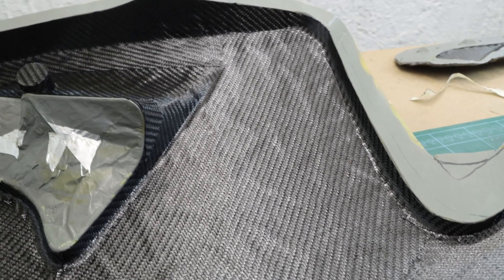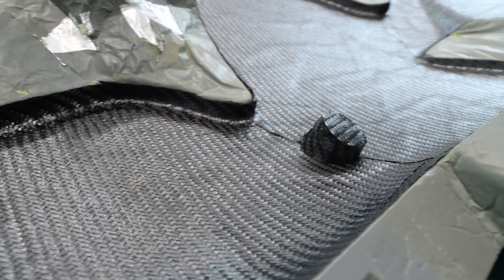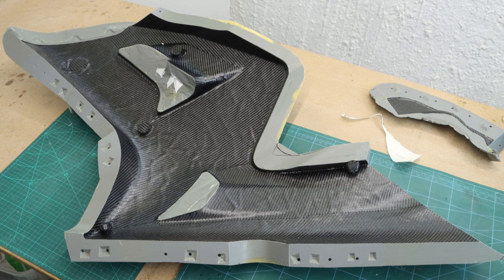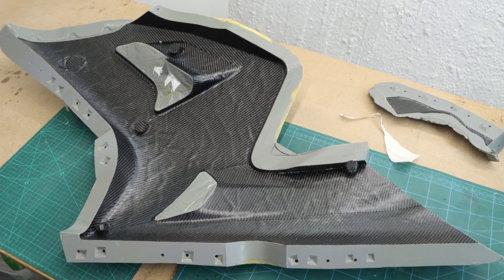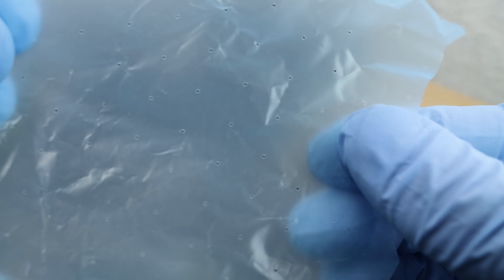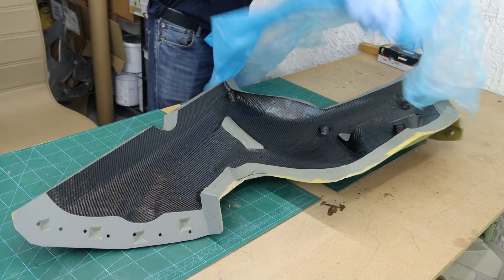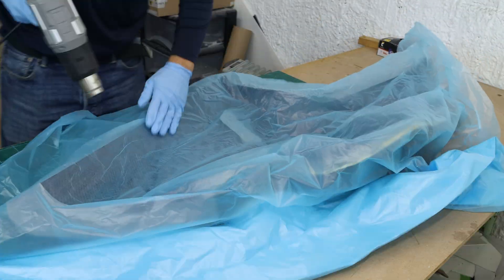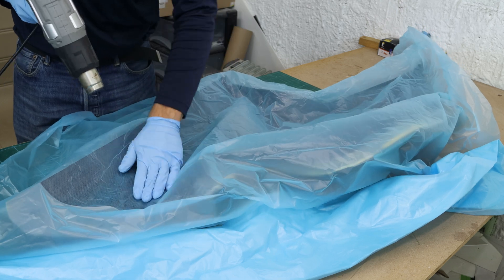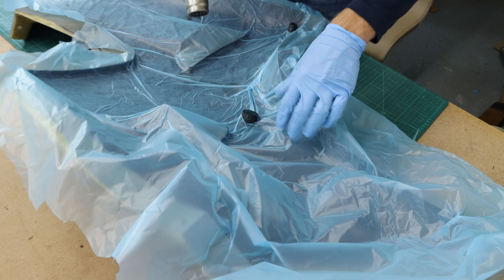I was making sure that each layer was properly aligned and free of wrinkles. The next step is the debulking. For the debulking I'm using a perforated release film — a specialized material with tiny holes punched throughout its surface. This film plays a crucial role in the debulking process when used in conjunction with vacuum bagging.